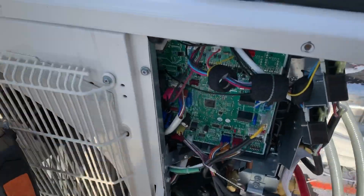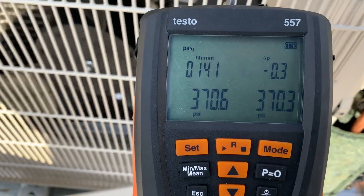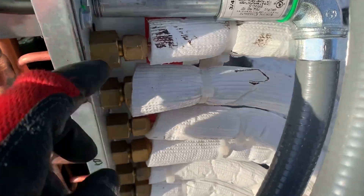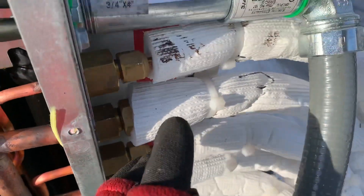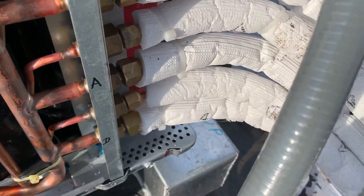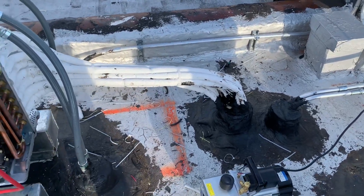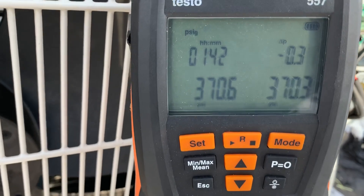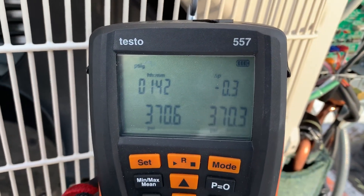If you're a pro, I would definitely advise you to get a set of these digital manifolds. I didn't have to wait an hour — I was just securing my pipes and doing flares and getting the wire ties all neat and fixed in the meantime. The reason it's been an hour and 40 minutes is I've been doing the installation. However, I knew within five minutes that I had no leaks, because with digital gauges the precision is right there — after five minutes your pressure will not move at all, and you're good to go.